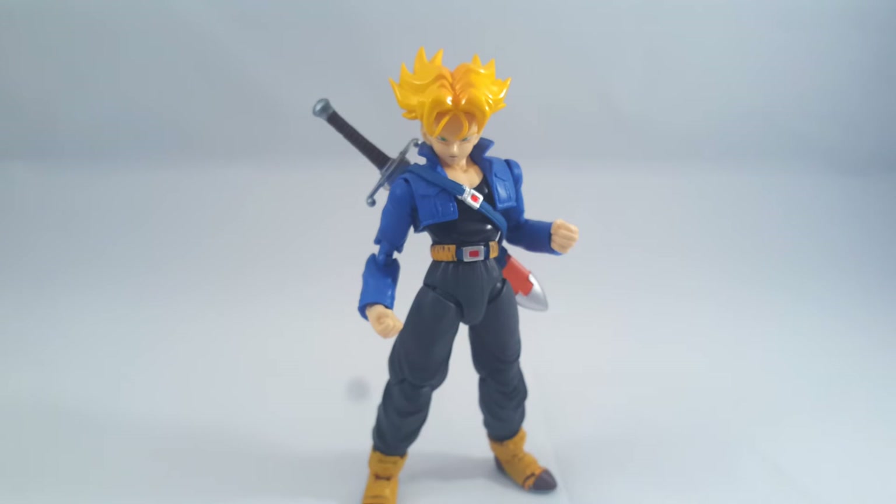A couple of years ago I would have never ever said that they would do a long-haired Trunks, but there you go. You really can't tell with Tamashii.